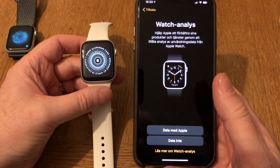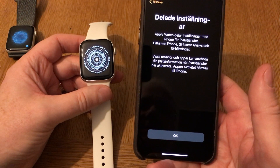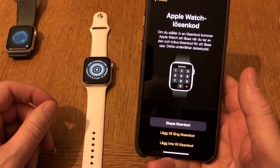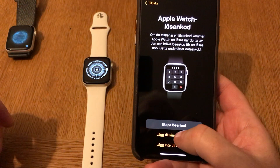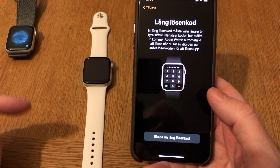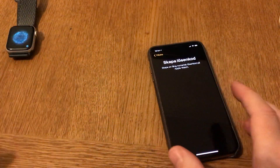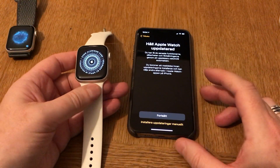Here you can choose to share analytics of this watch with Apple - I don't want that. Now I should put in a passcode. I can recommend doing a long passcode, more than four numbers, because that's a lot more secure. Now I enter a long passcode. It says 'Continue'.